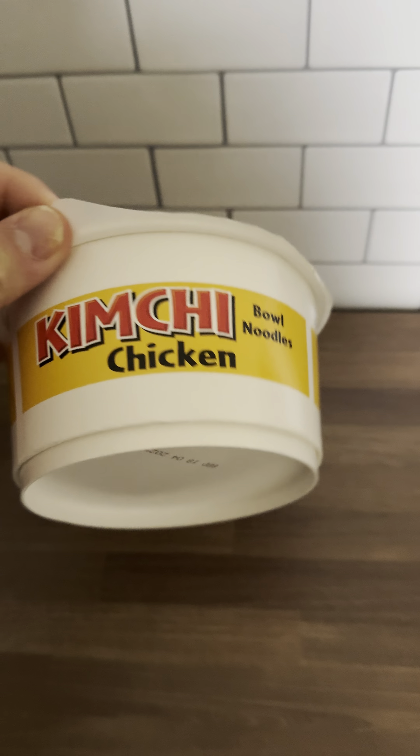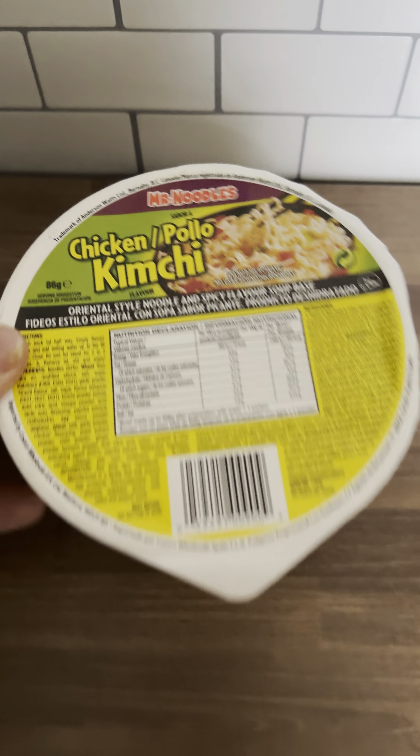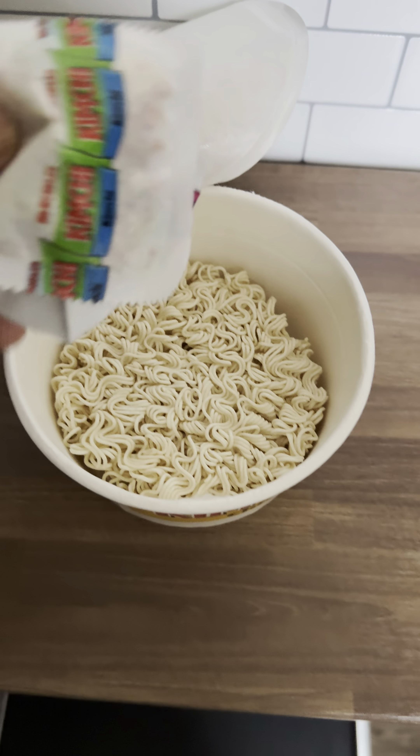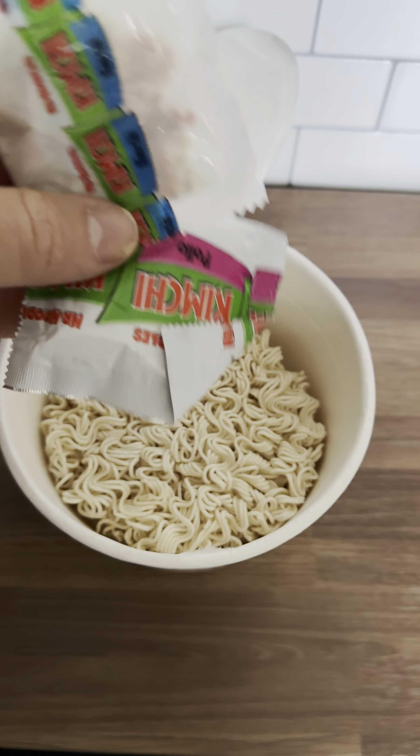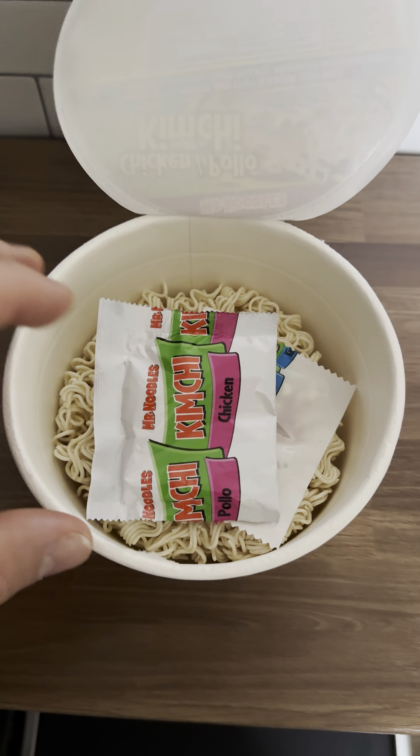We've got this kimchi soup bowl with chicken — it is spicy. Put everything in and let it be quite spicy, as it helps a lot. Trust me.